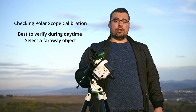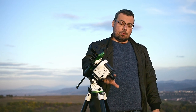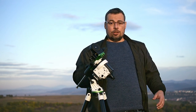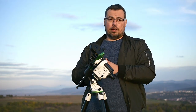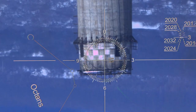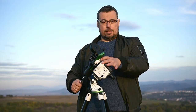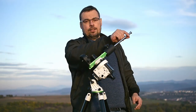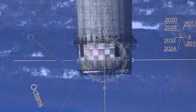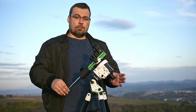Before using the Star Adventurer 2i it's wise to check if the polar finderscope is calibrated. To do so, find an object or a star like Polaris and center it in the crosshair. Then loosen the right ascension clutch and move it half a turn. If the object remains in the center of the crosshair, the polar finderscope is calibrated.